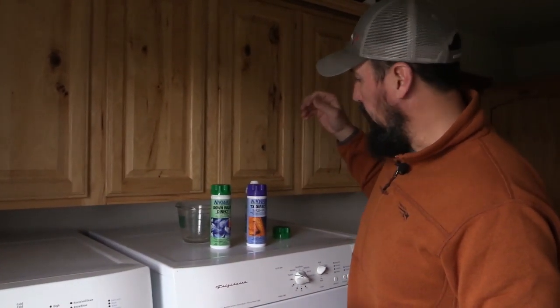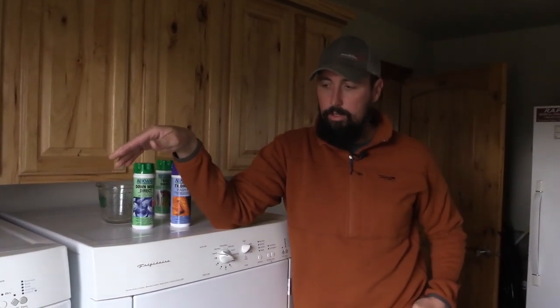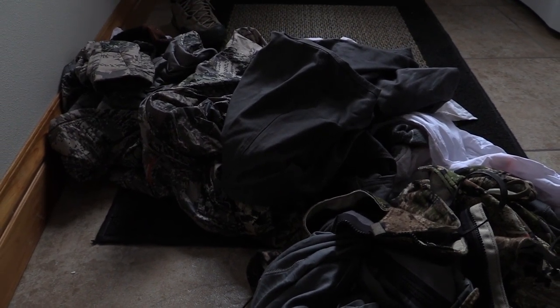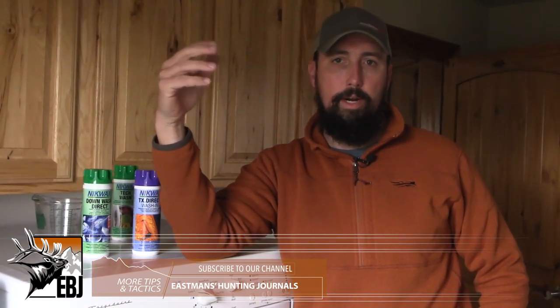Now one thing to keep in mind is that it depends on the garment you're washing for what setting you're going to use on your washing machine. Most polyesters you're going to want to put on a permanent press. But if you have merino wool or some other delicate fabrics, just follow the manufacturer's suggested washing instructions because they all differ. The more natural the fabric — even though they're tough long-term and last a long time with field use — you really have to be careful with how you're caring for them. Thankfully, merino wool is not like traditional lambs wool where it has to be dry cleaned; it can be machine washed. But you still have to wash it on the right settings. If it's not super dirty, I'll do it on a delicate setting, which is usually fine for merino wool. Otherwise, I'll do a sport wash if your washing machine has that option.